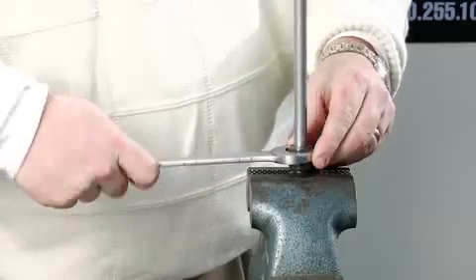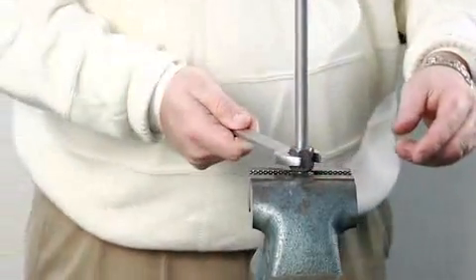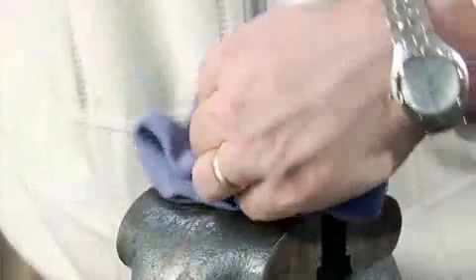Reinstall tubing into the fitting and then wrench tighten until a firm resistance is felt. Turn one additional wrench flat. Your leak-free connection is made.